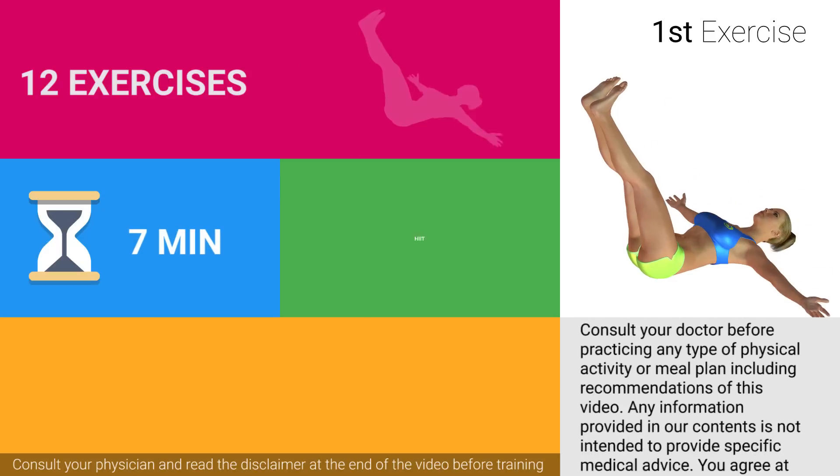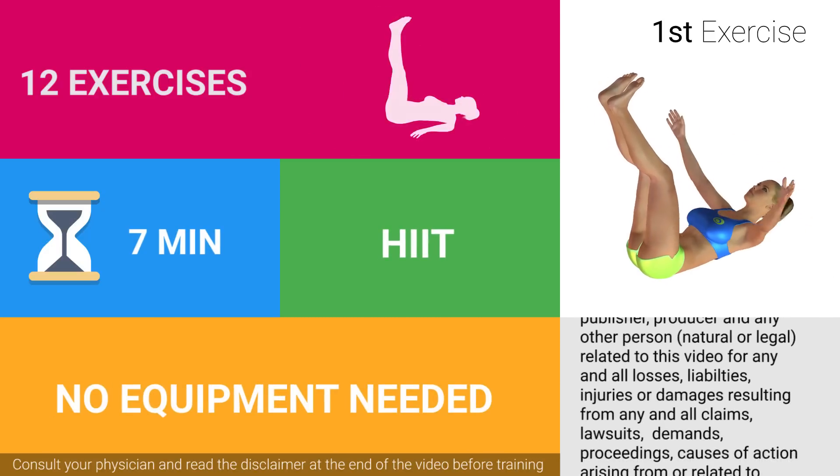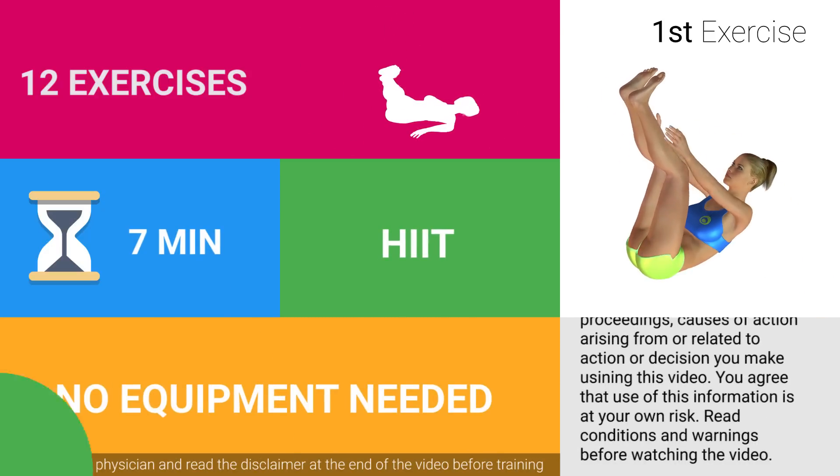Are you ready to start? 3, 2, 1. Ready? Go!